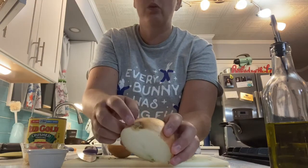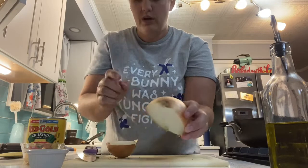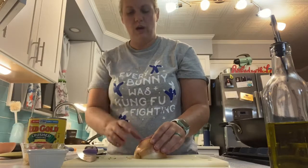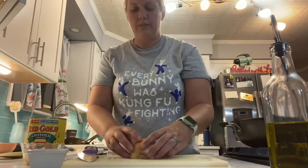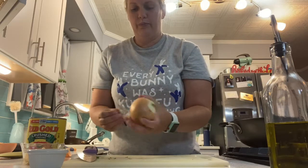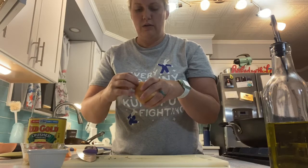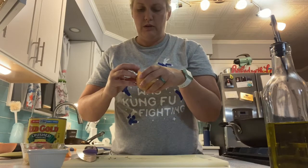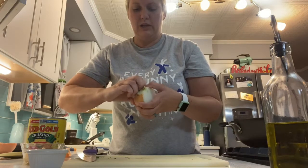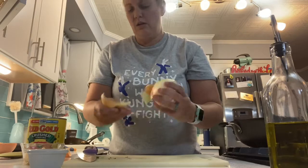I've cut the onion in half just like that, but I've left the root part on — you've got to leave this root part on. I'll put half my onion away, then peel the onion and get the peeling off. Sometimes I even like to take the first layer off if it doesn't look too good.